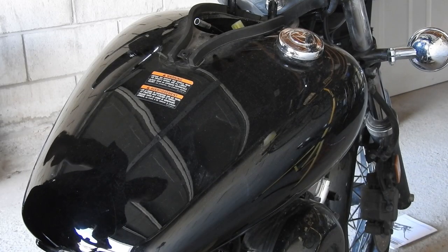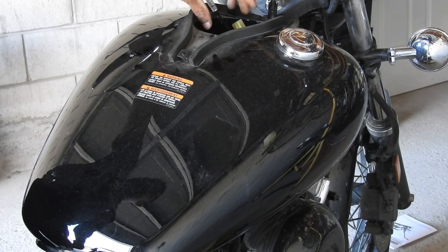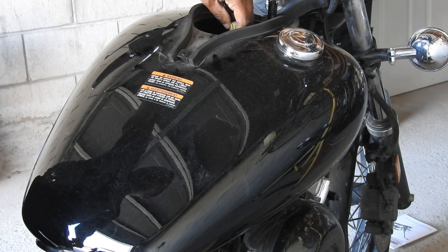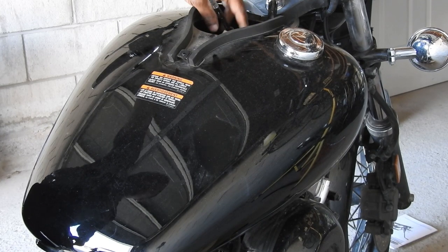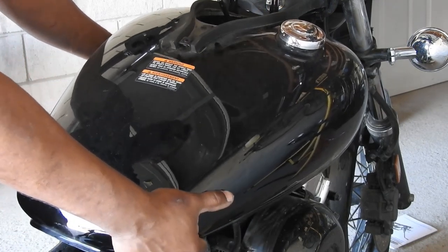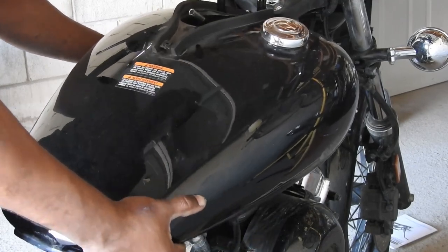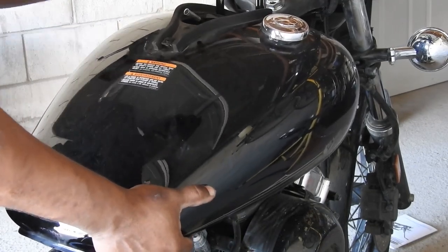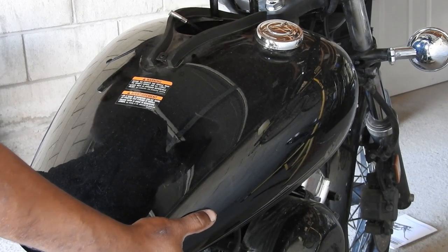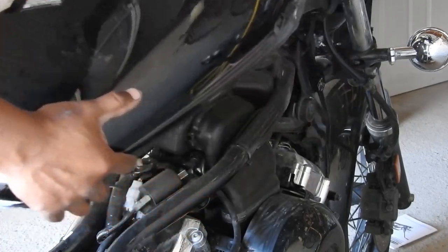The fuel tank is ready to come off now. We've removed those bolts and disconnected the fuel line. Get your connectors and the speedometer cable lined up so when you pull the tank off, they go right through that hole. Gently ease up the tank on the bottom and it'll come free on the top.